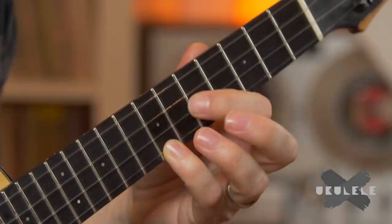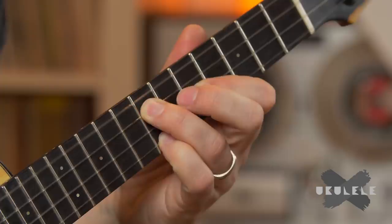Now the next chord, A minor 7, is little finger on the seventh fret, index finger on the fifth, and ring finger still on the seventh fret.